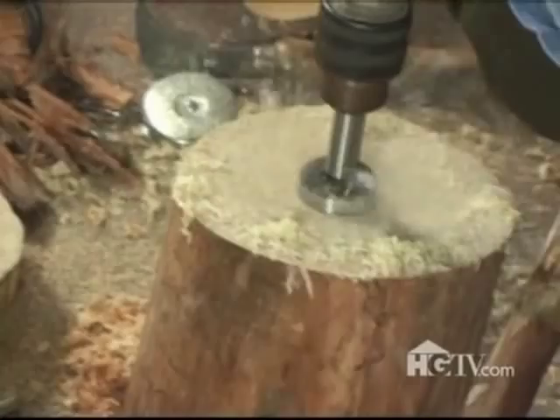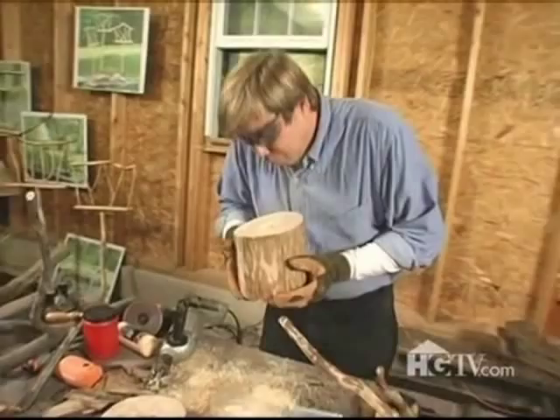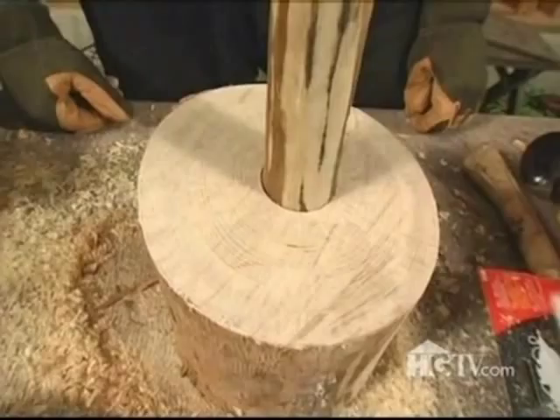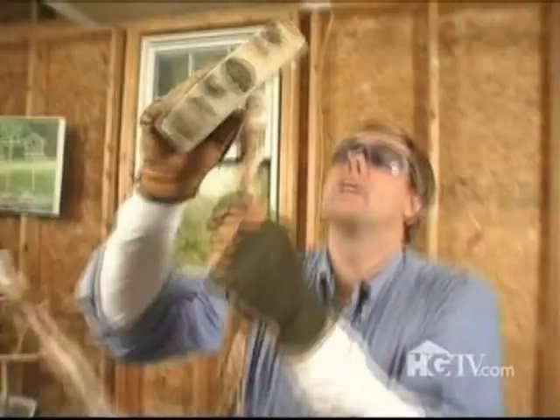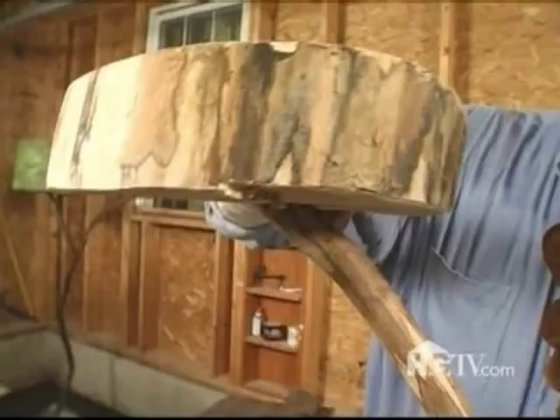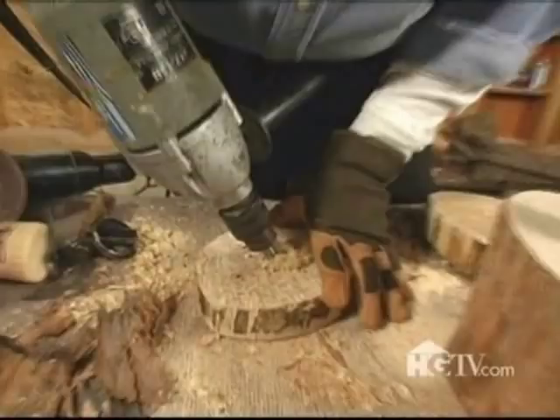The last step is to drill a slightly larger hole so that the base can sit. This I'm going to have to re-drill — I'm going to drill at a slight angle to correspond with the angle of the branch. Perfect!